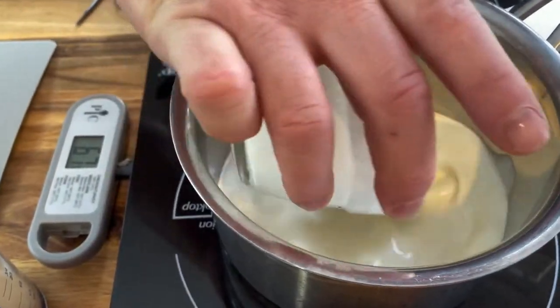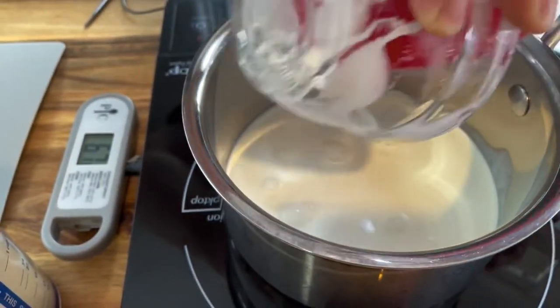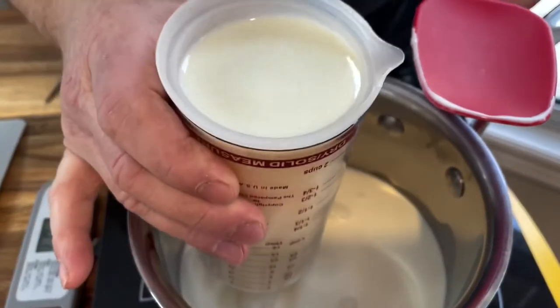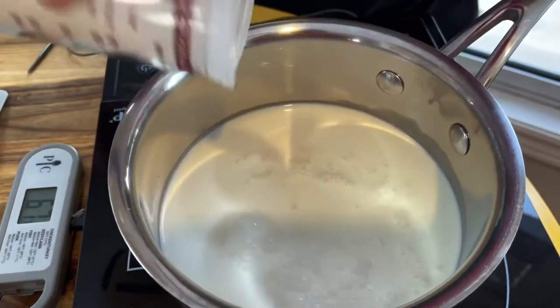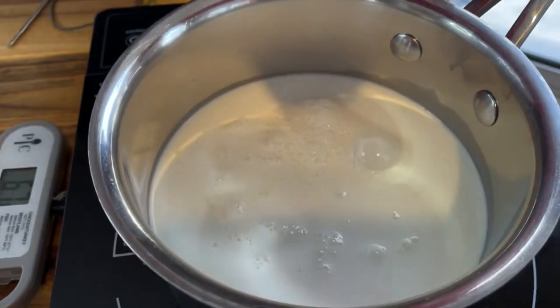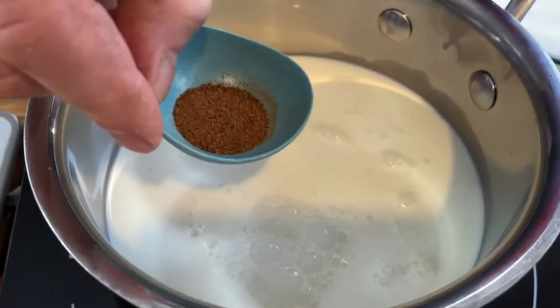Now, in a saucepan on medium-high heat, we will combine one cup of whipping cream and two cups of either 2% or whole milk, whichever you prefer — today I'm using 2% milk. To the dairy, we will add a quarter teaspoon of salt and half a teaspoon of nutmeg.